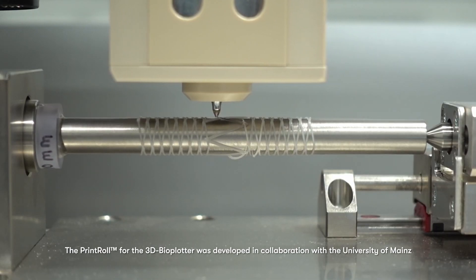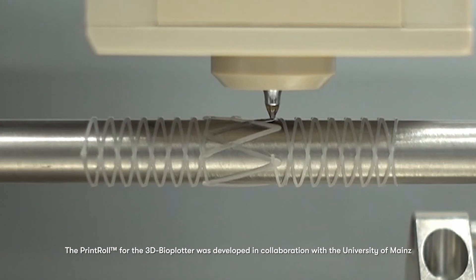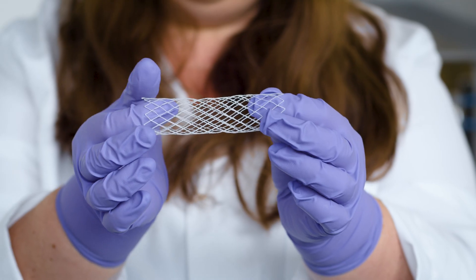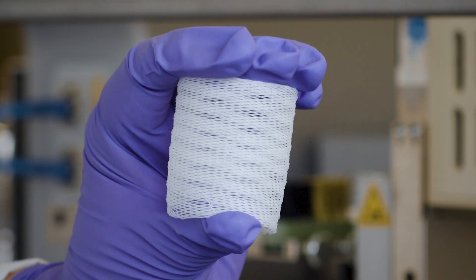With the Print Roll, materials are deposited directly on top of a substrate that rotates as the print head moves, enabling these structures to be patterned layer-by-layer into complex architectures and therefore expanding the palette of available materials.